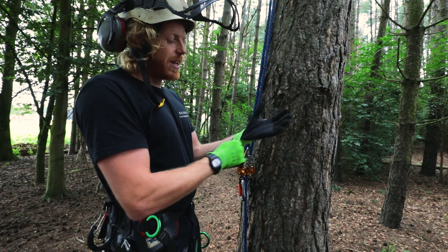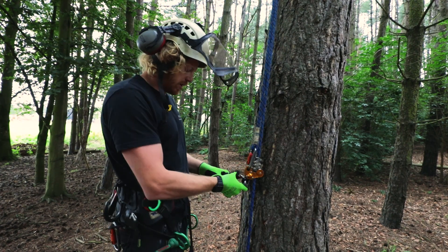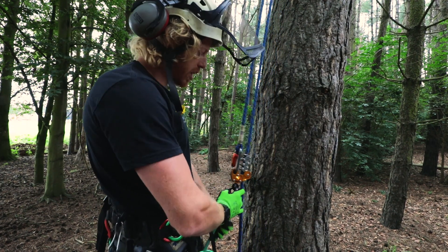These are lightweight, they're easy to get on, and they're also pretty dextrous. Nothing worse than a clumpy glove.